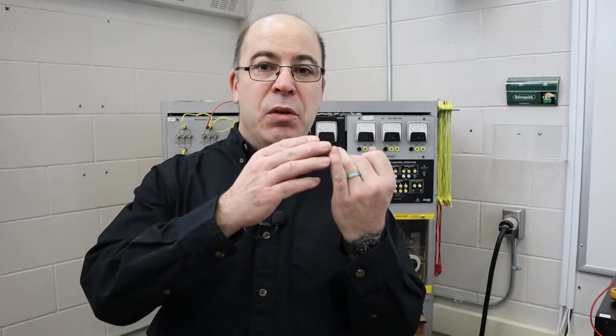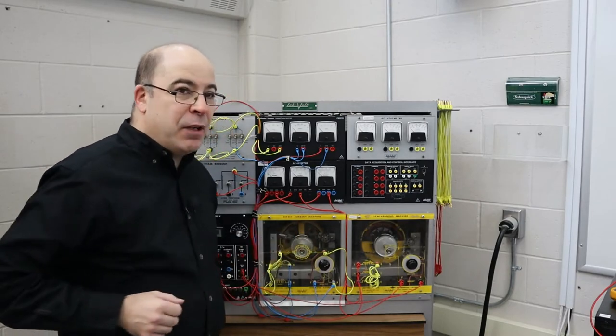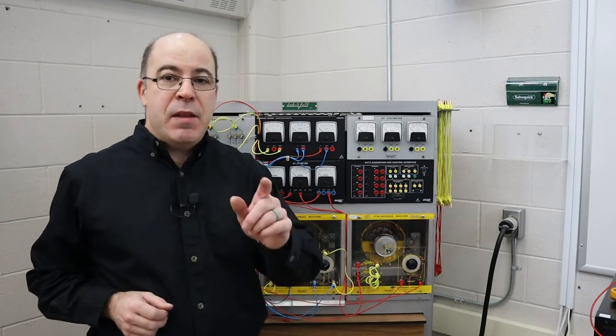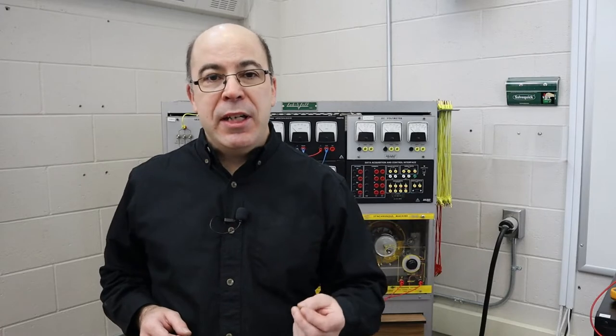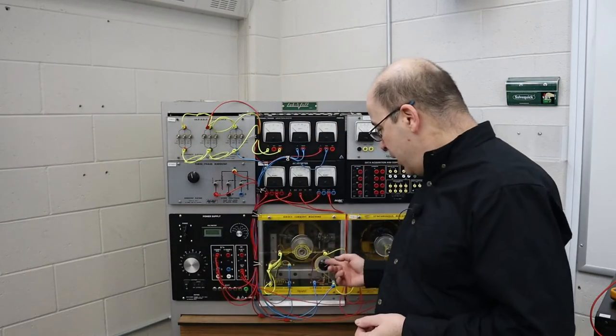Remember that we need three items to create electricity: turns of wire, a turning force, as well as magnetism. The turns of wire are already set up inside of our DC machine. The synchronous motor is going to provide the turning force, and the magnetism is going to be generated internally — we're going to use residual magnetism that pre-exists inside the pole pieces of our DC generator.